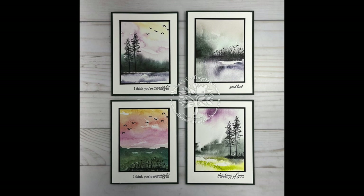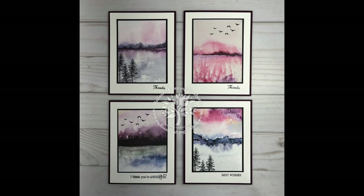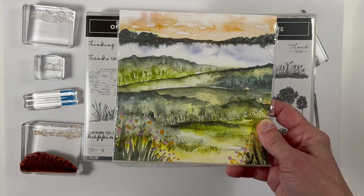Hi stamping and crafting friends. Welcome to Melissa's Crafting Treehouse. Today I'm going to be sharing some unique and beautiful card designs that are made with the New Horizons Designer Series paper. This is absolutely amazing paper and made making these cards so easy.